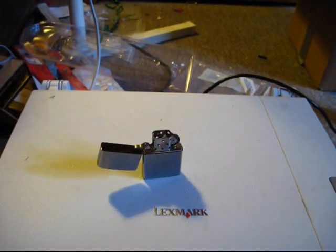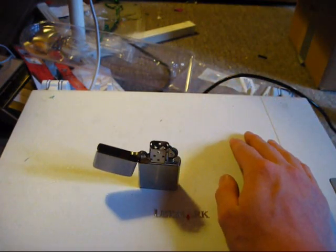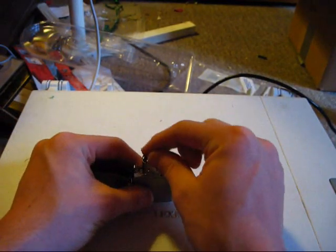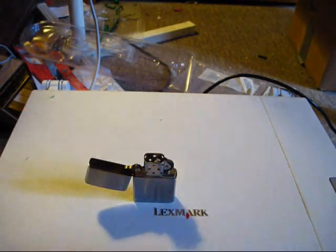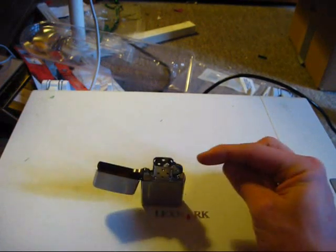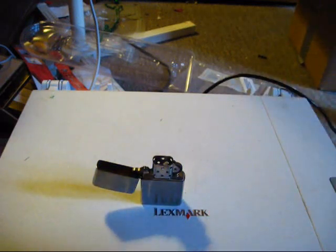The reason I wanted a Zippo over other lighters is that you can light it and set it down and it'll stay lit like a candle. One thing I'm getting into is making paracord lanyards — when you cut paracord you need to burn the ends to keep them from fraying. I'd light the Zippo, let the flame stay on, burn the paracord end, then close the lid to extinguish it. Since it's advertised as a windproof lighter, blowing it out probably won't work so well.